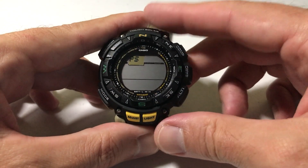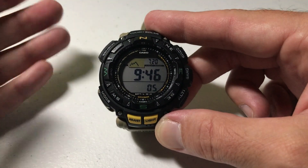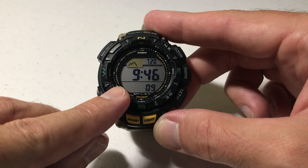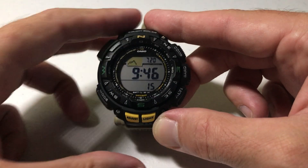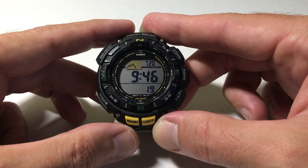Once you've got it set the way you want, press the adjust button twice. That gets you out of the setting mode and we've successfully turned off our power saving functionality. If you want to turn it on, just do the same thing but toggle it back to on and you'll have your power saving back on. Pretty simple stuff — as always I hope the video helps. Thanks for watching.